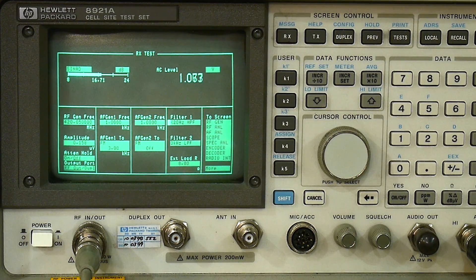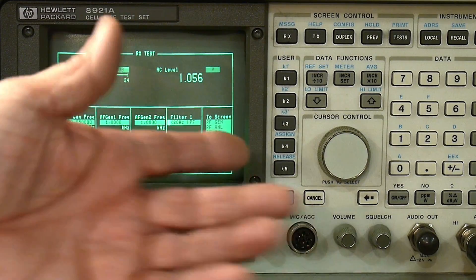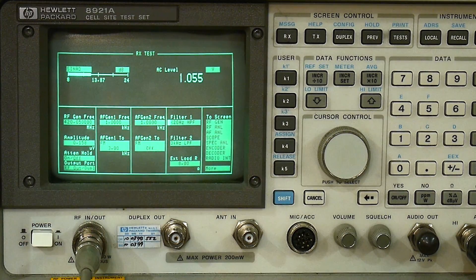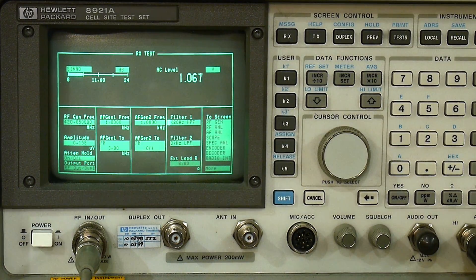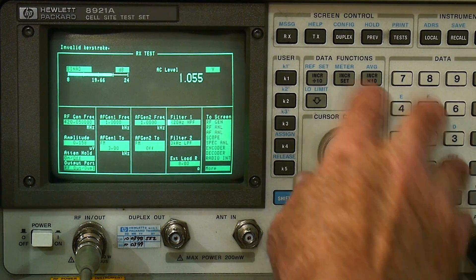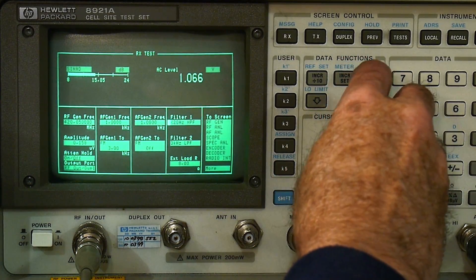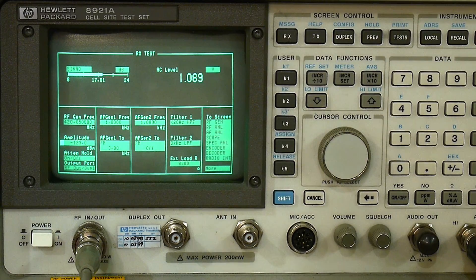I usually skip this measurement because all new radios are just fine, but I'm going to do a SINAD measurement for those who care. I'm inputting one volt of audio from the receiver and measuring at 12 dB SINAD. We're right at 0.158 microvolts, which in dBm is minus 123 dBm. These modern chipsets are just fine for receiver sensitivity.